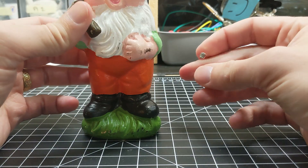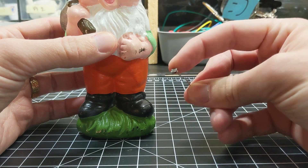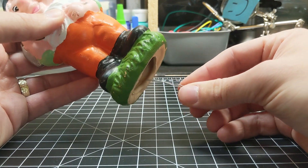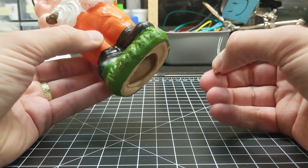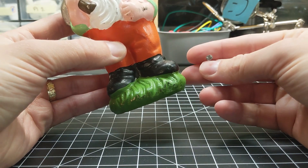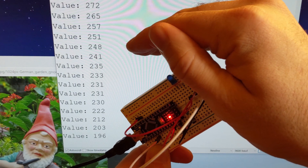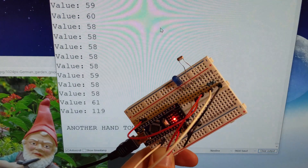So instead I decided to go with a light sensor. These basically measure the amount of light hitting the receptor and they're super easy to use, but I do need to use a microcontroller with them. The plan now is to put the light sensor somewhere up in the gnome — when it's standing up it should be very dark inside, and when it's lifted there should be enough of a light difference for the microcontroller to notice using the light sensor and then trigger the soundboard.